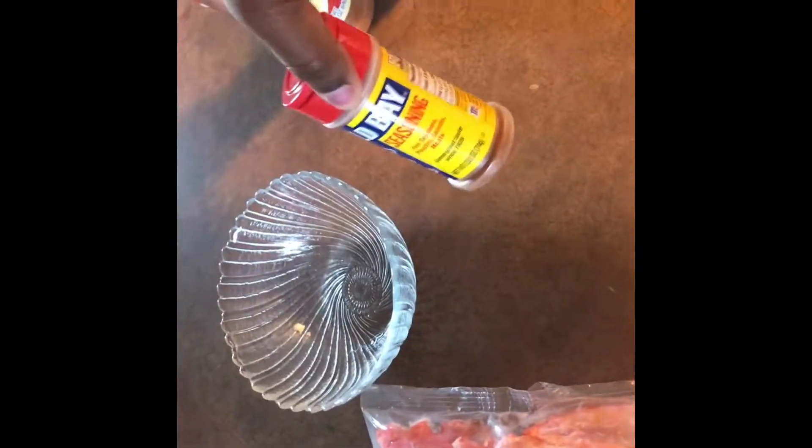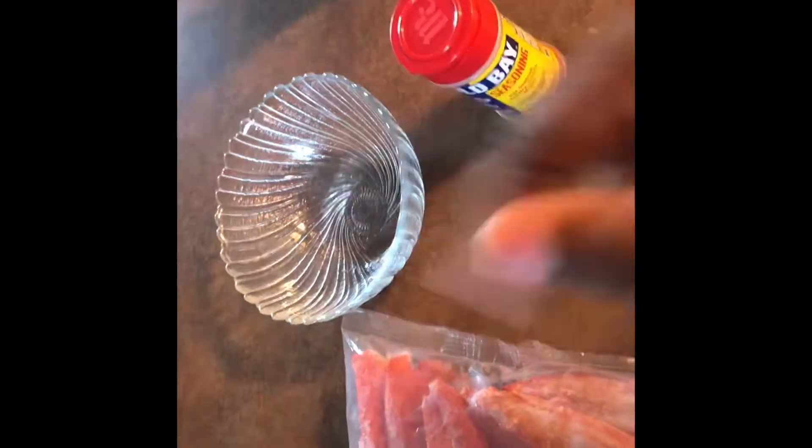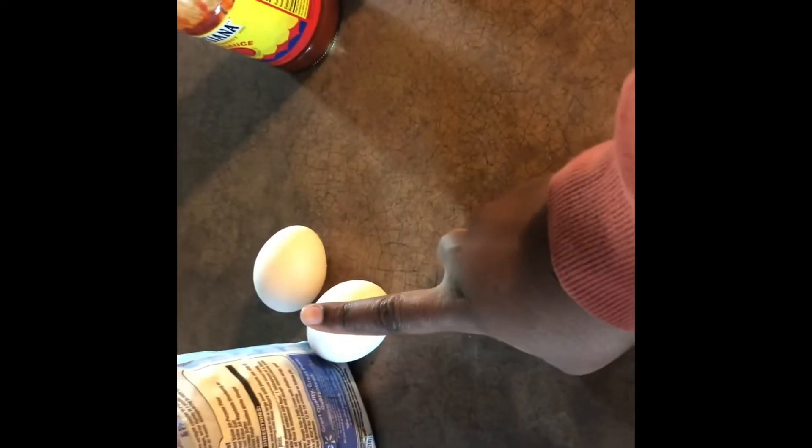Okay y'all, so this is everything that I will be using. I watched a YouTube video of this dude making it and all he did was make his base with hot sauce and eggs — he didn't use all this extra stuff. But like I said, I'm trying, so don't be in my comments saying I can't cook because I've never done this before.